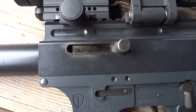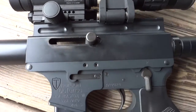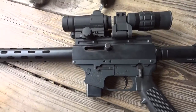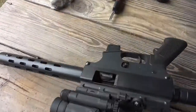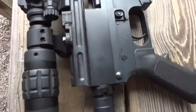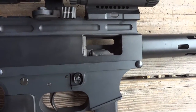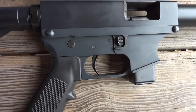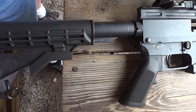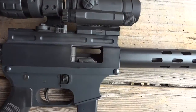It doesn't lock back on its own — you have to push that little button in. It's pretty neat. You mind if I turn it over? Go ahead. Try and get the other side here. So that's pretty simple. It doesn't have a brass deflector. Where does the brass go? I'd say a couple yards to your right and a little forward. So it doesn't go back in your face. That's important.